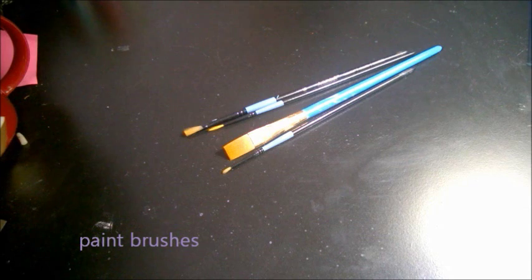Hi guys, so today I will be showing you how to paint bubbles on a very dark canvas. Let's get started.